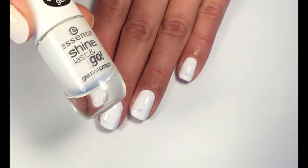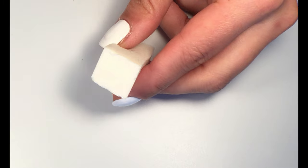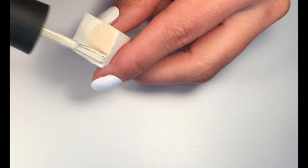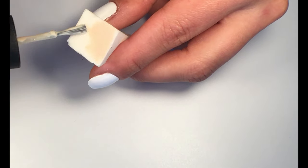First, paint all your nails with white polish since we're going to do a gradient design. Then take a nail art sponge and apply light and dark brown polish.